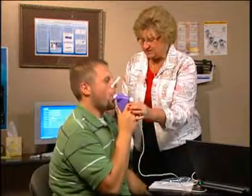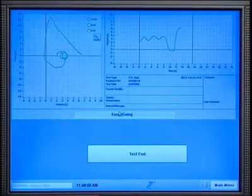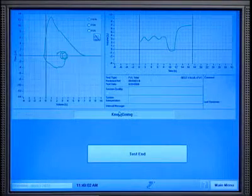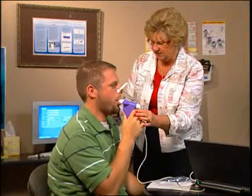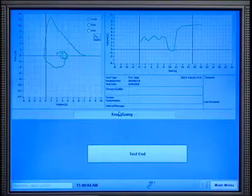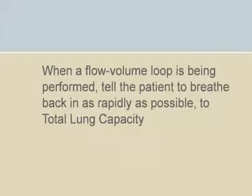Instruct the patient to blow out hard and fast as you observe the graphic displays. The patient should not hold his or her breath at total lung capacity. Next, instruct the patient to continue to squeeze all the air out for at least six seconds and until the volume-time curve shows at least a one-second plateau.